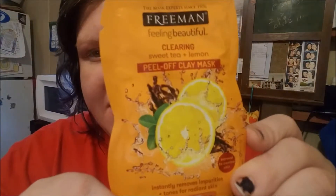This one is made for men — here's what the back looks like with the instructions. And the one for women — these are the instructions. This one is called sweet tea and lemon peel-off clay mask. It says it instantly removes impurities and tones for radiant skin. It looks nice, like something I would enjoy the scent of possibly.